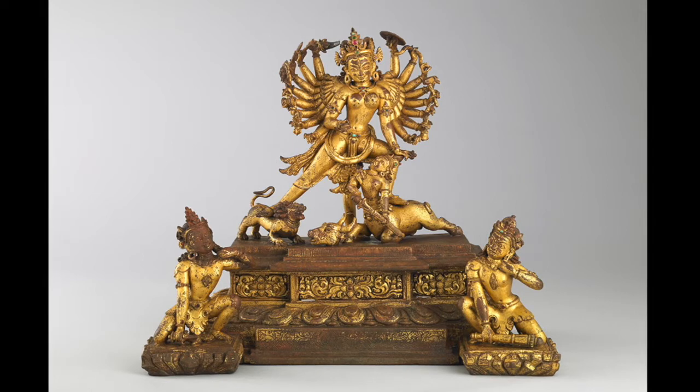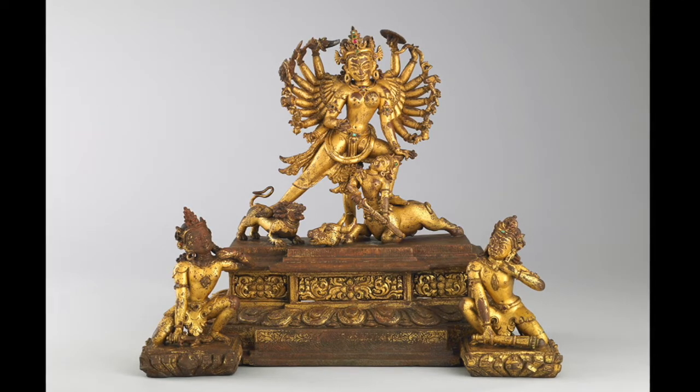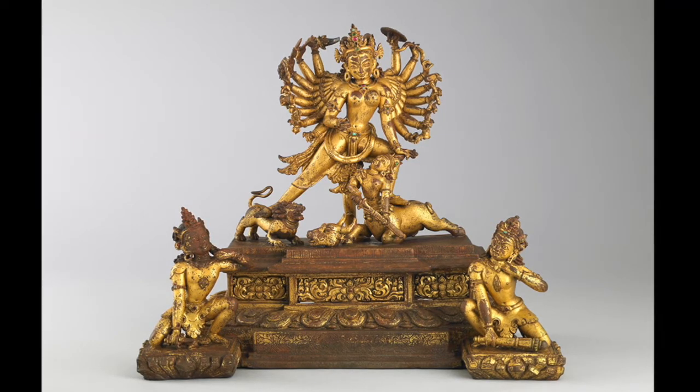This angered him so much that he went to battle with her. During this battle, he went to attack Durga's lion, but she was quick and stopped him by stepping on the buffalo's body. When she stepped on him, she pulled out the demon's human form from the buffalo's body and ultimately defeated him.